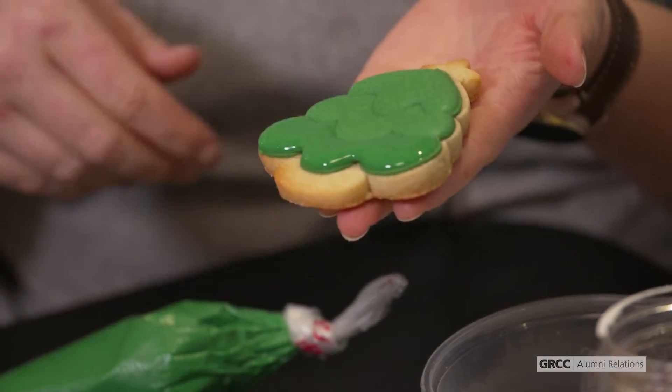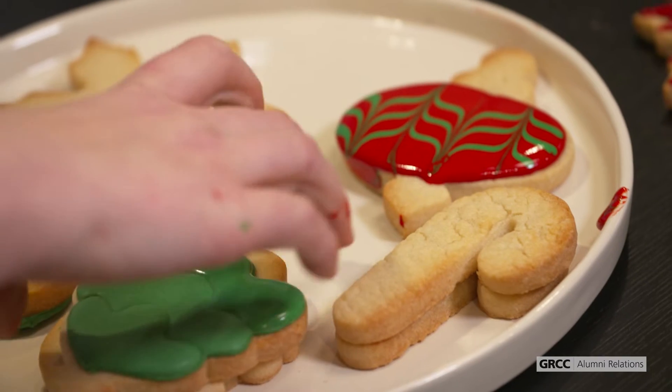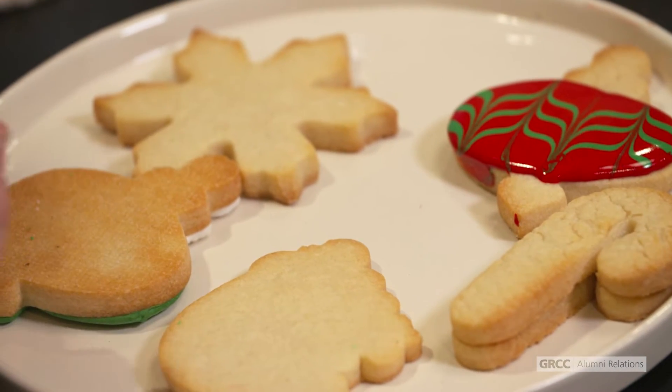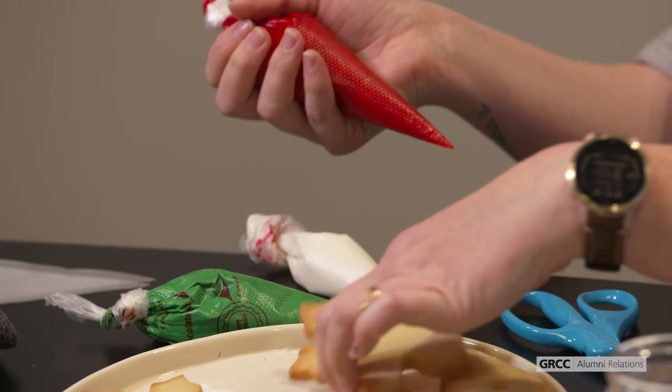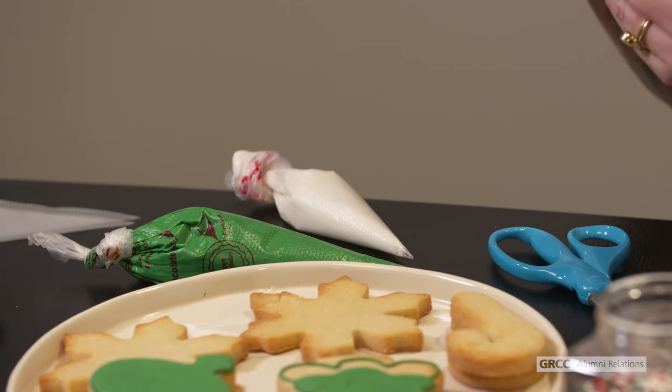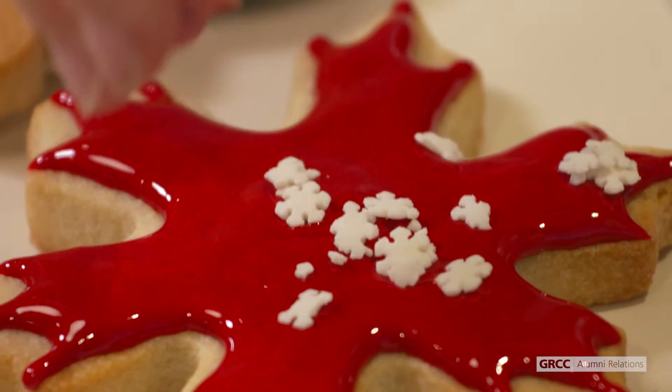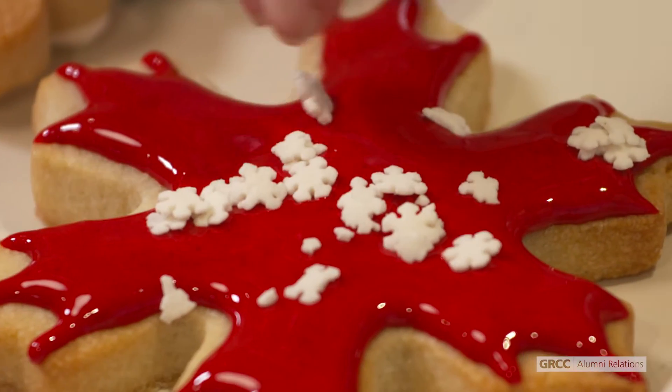The cookie decorating kit is going to come with eight different cookies in a bunch of holiday themed shapes, three colors of royal icing — which is an icing made with egg whites that hardens when it's exposed to air — and a couple of my favorite holiday sprinkles, extra piping bags, and some other fun tools to use when you're decorating your cookies.